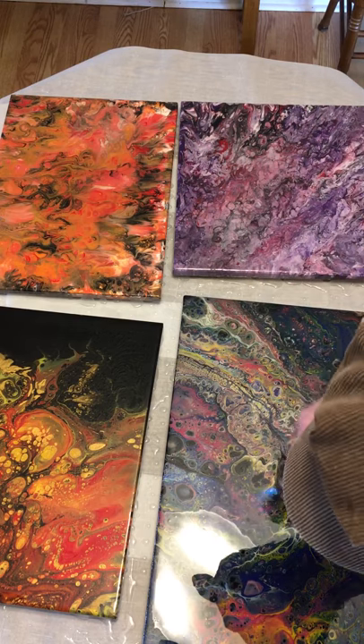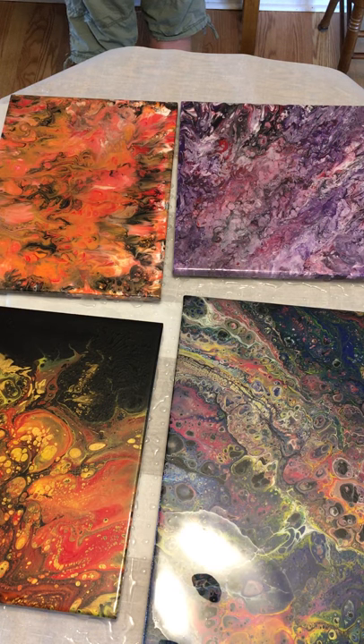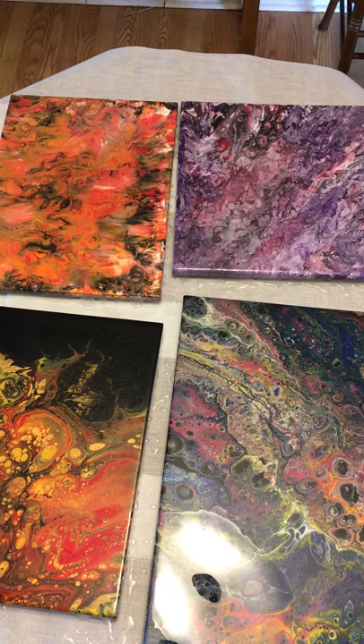That is not a bubble — that is something that needs to be pulled out. Let me get my handy tweezers out. We are going to continue getting the bubbles out until it's ready to go into the curing cabinet.